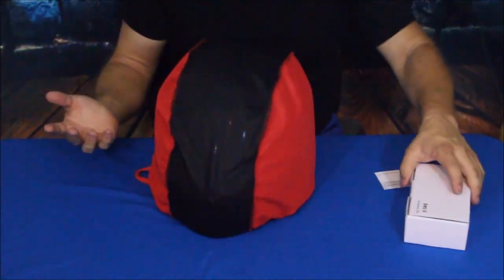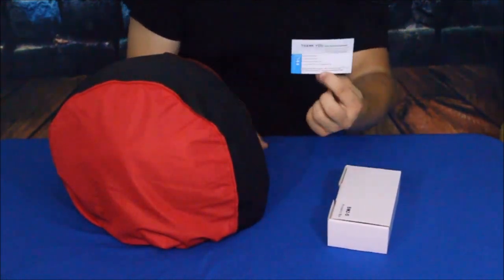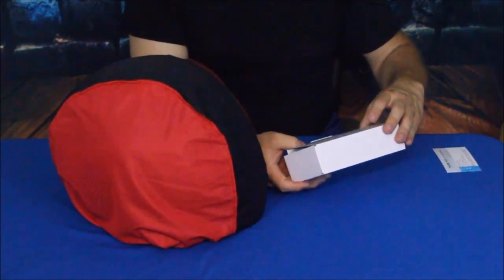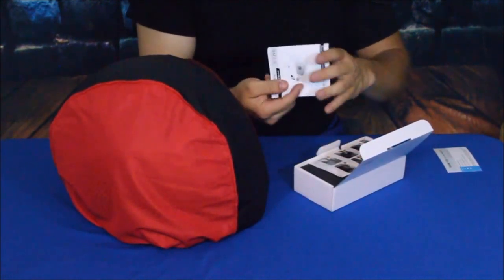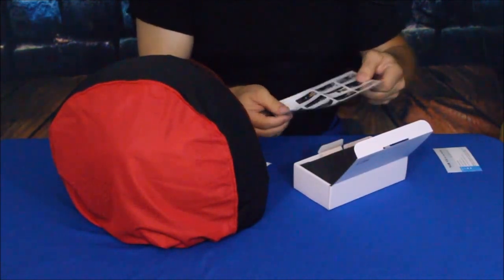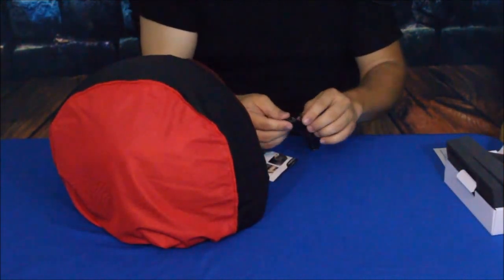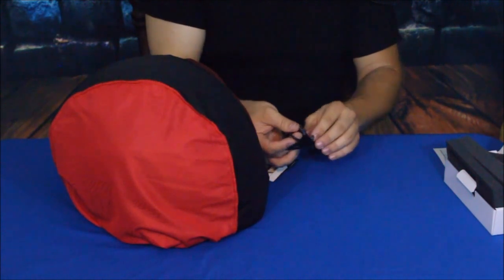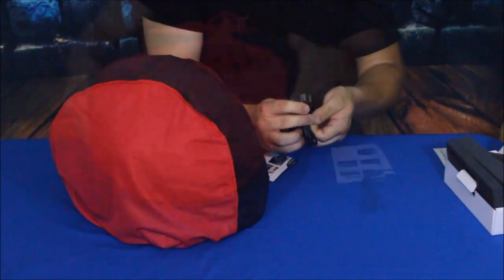Alright, here we go. Got this box here and we've got the traditional thank you card. This says it is the BM2-S accessory box, and in it we've got the instruction book, some instructions, and a USB charging cable. This uses a round end on it — not a micro USB — so make sure you don't lose this.